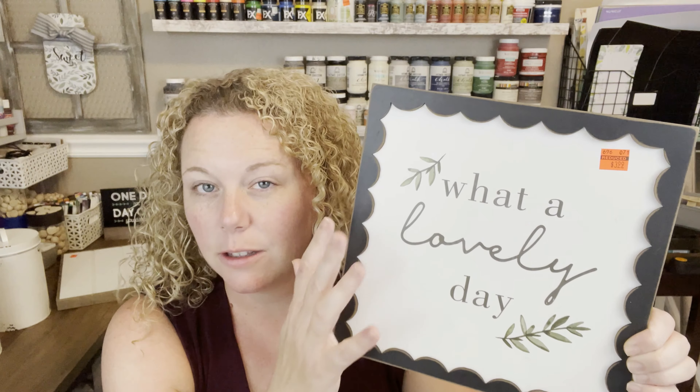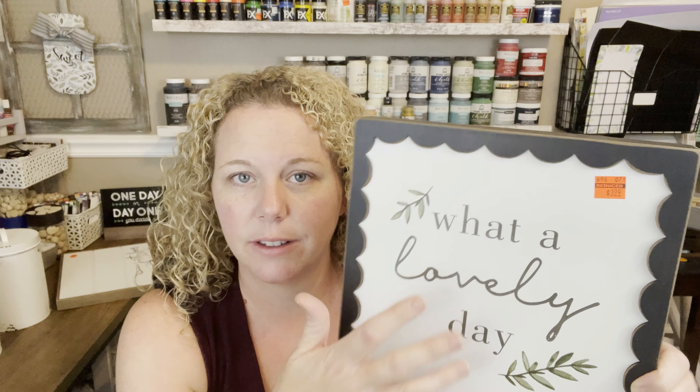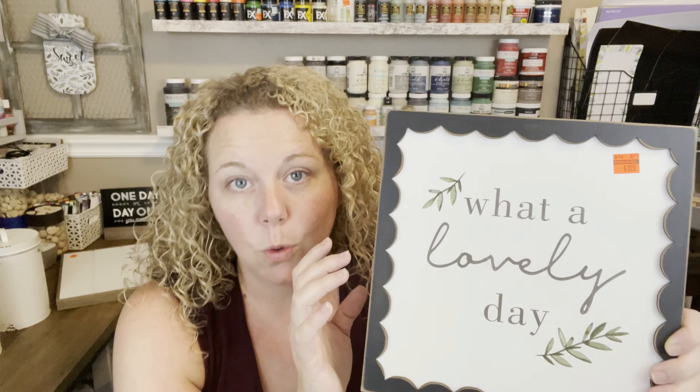One thing I like about doing haul stuff from Hobby Lobby is that if you go online — because you can shop online for their clearance stuff — I'll let you know how the texture is. This one's got a texture, but it's not bumpy where the wording or the designs are, so you could definitely get away with painting this. A lot of this stuff is gorgeous as-is for home decor, but if you like to flip things or DIY, these are really good options.